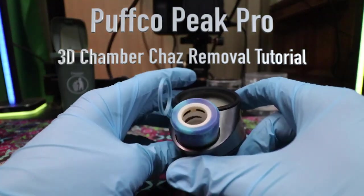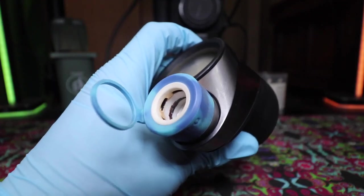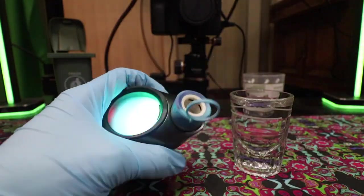The Puffco Peak Pro 3D chamber chaz removal tutorial. The reason behind the chaz is mostly because of high temperatures or sensitive product that you need to have at lower temperatures. Either way, you probably need to swab sooner, but let's get past what you could have done.